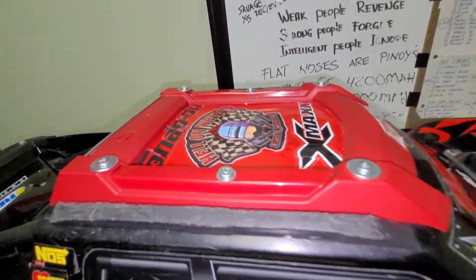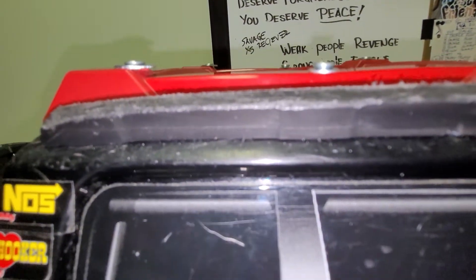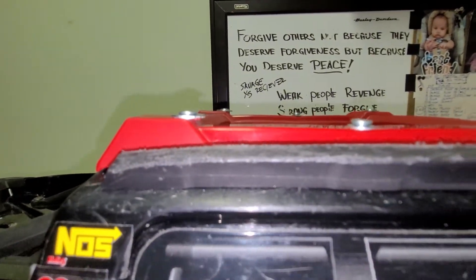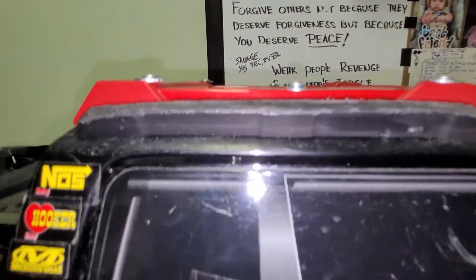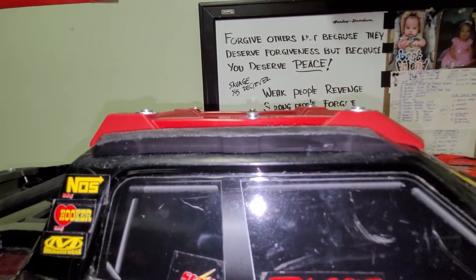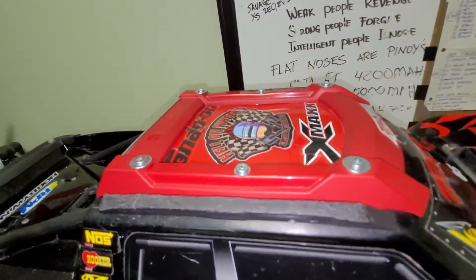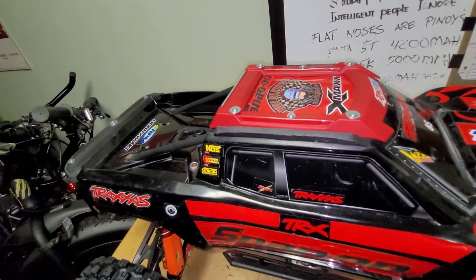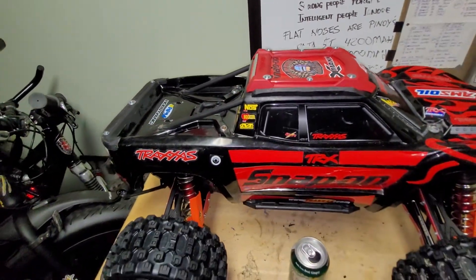Upgrades include this roof rack here and another roof rack here. The little black plastic piece is an RPM roof rack protector, and the red ones are from Praxis.